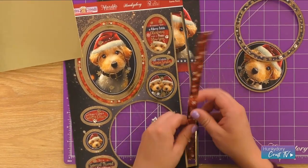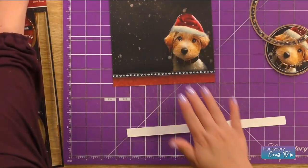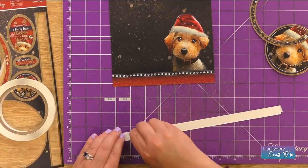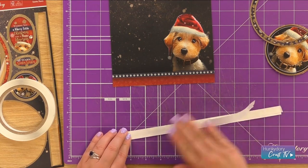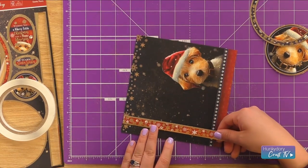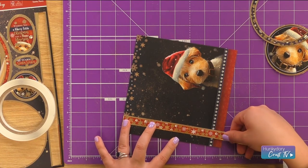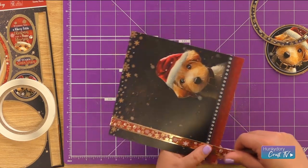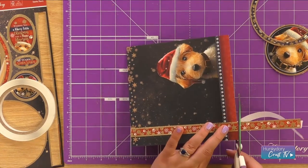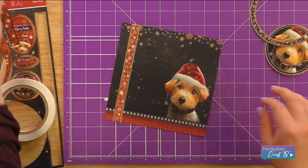Let's start by sticking our border strip on first of all. That's just going to fit down the right hand side of our card. Placing enough tape on that, we can just line this up down the side of our card like so. Then we can trim that off and keep that for another card.